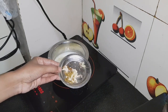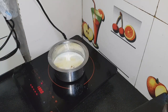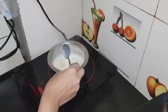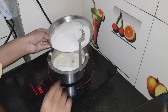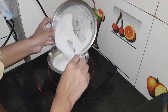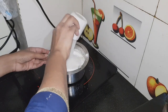Now I will add 2 eggs and dry fruits. I will mix it well. Now I will add 2 cups of milk and mix it well. It is very equal in quantity.